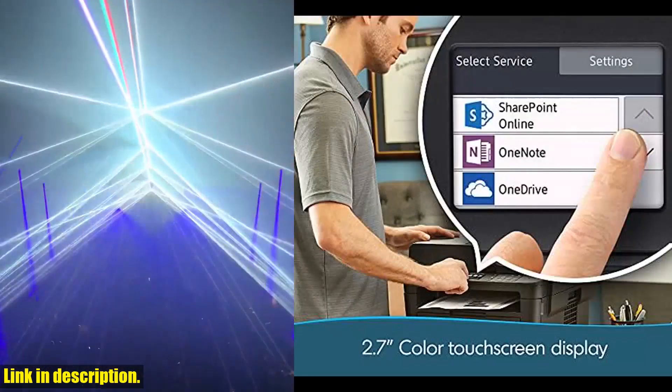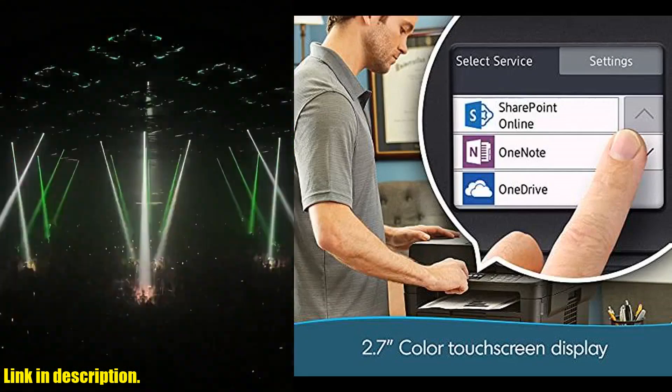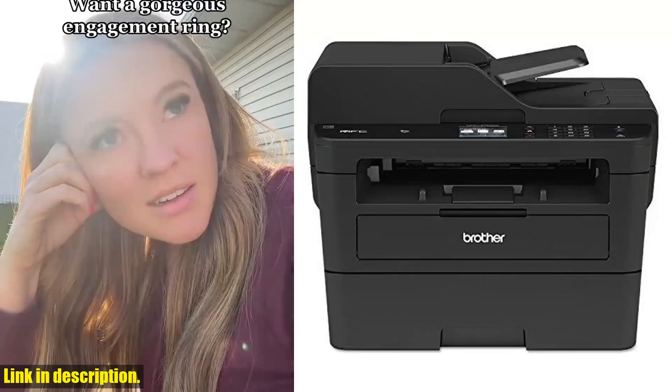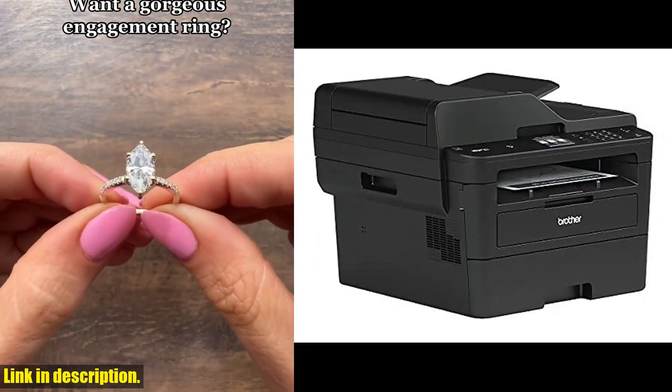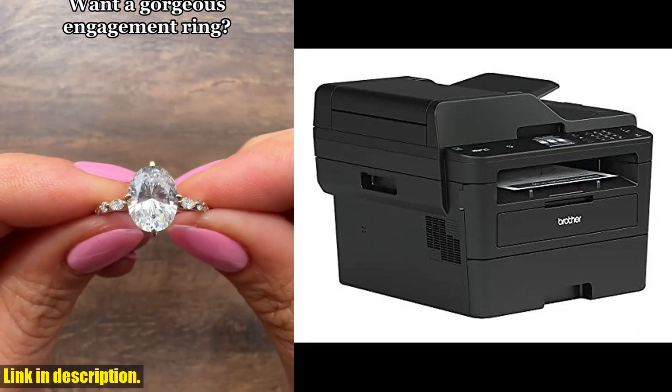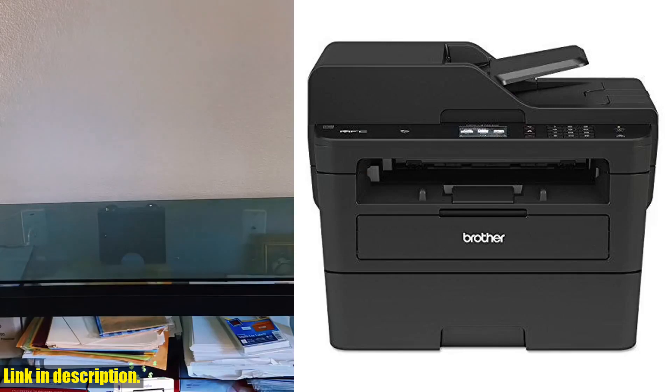If you're looking to print more and weigh less, this printer is definitely the one for you. With its dynamic features and engineered productivity, you'll be able to handle all your printing, copying, scanning, and faxing needs in no time. Don't miss out on the opportunity to take advantage of the incredible performance and convenience that this printer has to offer.